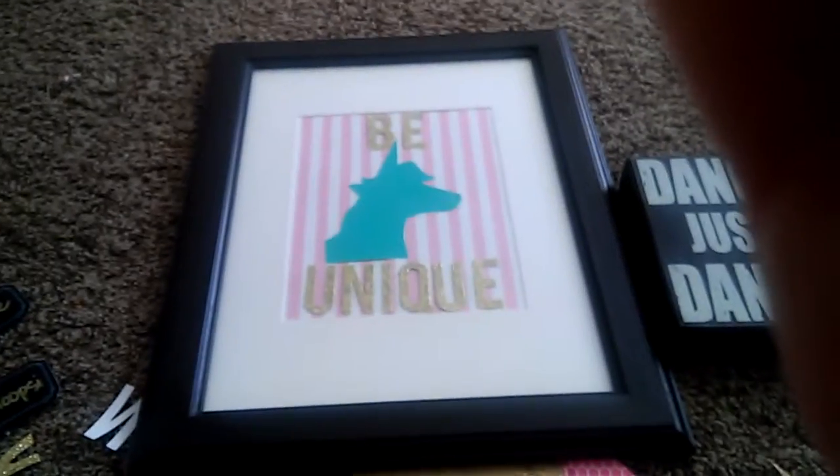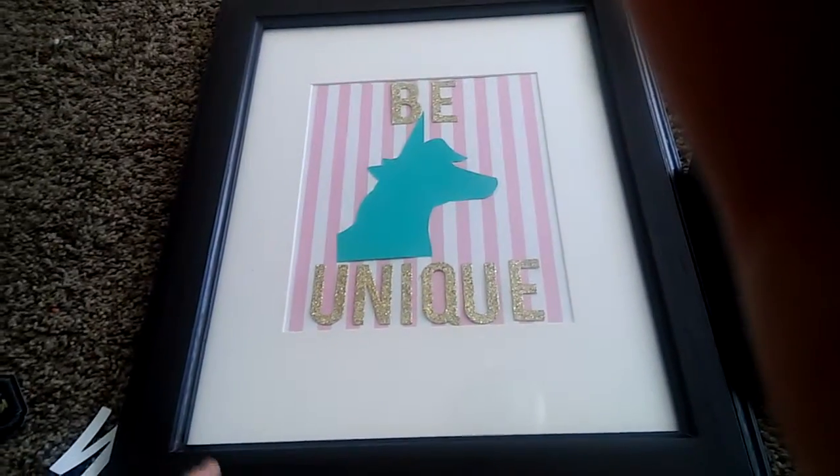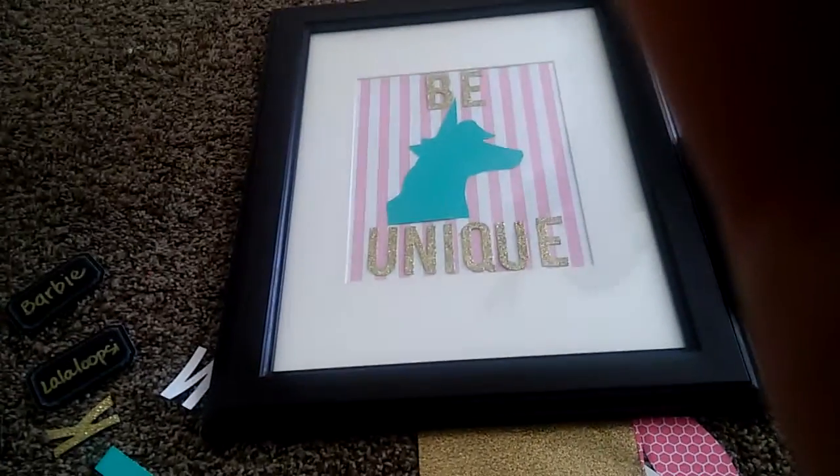Here you can see all my mess! These letters — I've been using like all of them. They're from Target; I bought them on clearance after Halloween. I like this one. I also made a different thing that I wanted to show you.